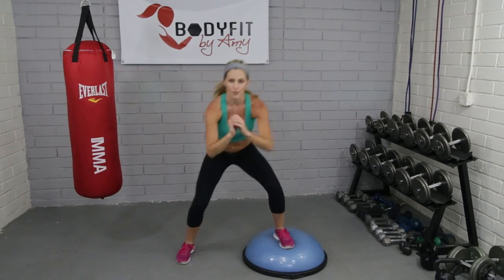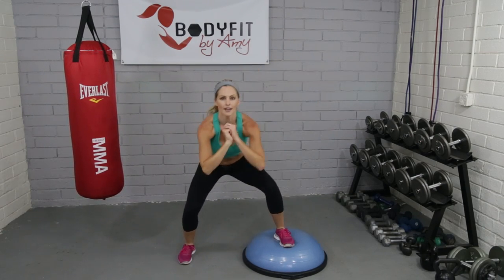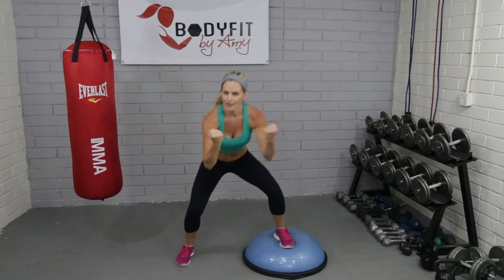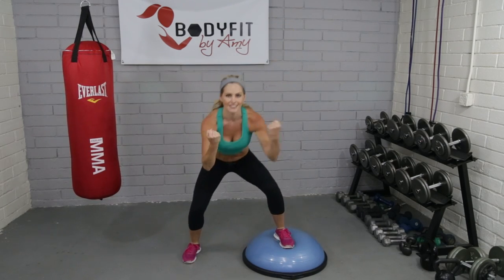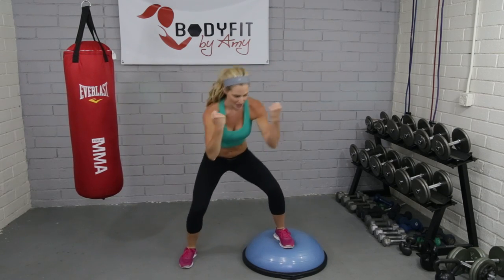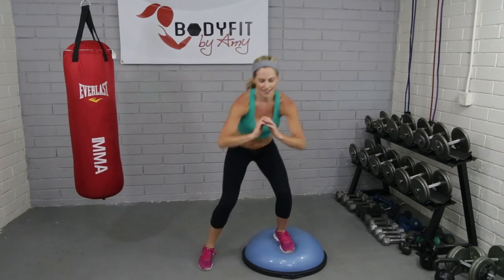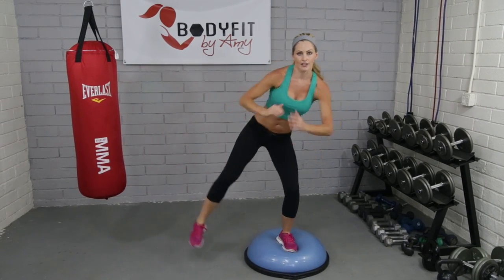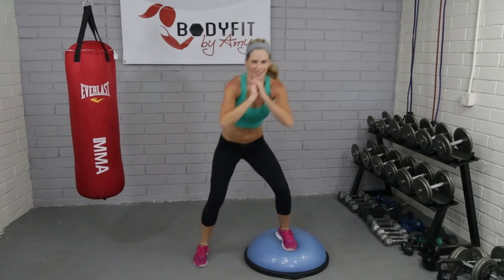And if you want to just keep the squat, stay on the ground — that works too. Keep breathing. This is where if you wanted to add some bicep curls, that would work too if you had dumbbells. We'll be doing another video later with dumbbells. If you want, add a side leg lift. You don't have to go super high, just squeeze in the hip. We're getting outer thigh, glutes, and obliques.